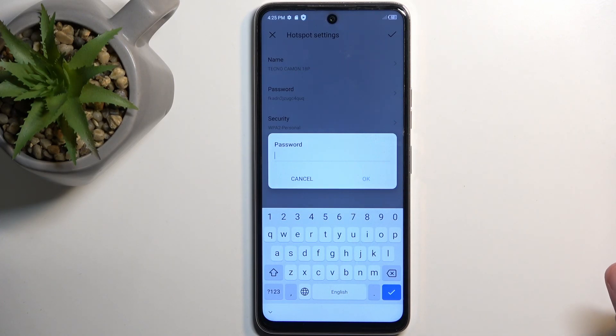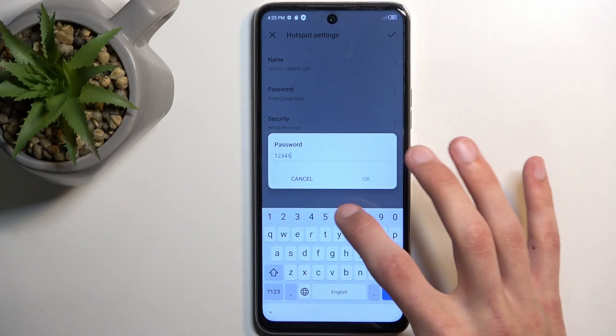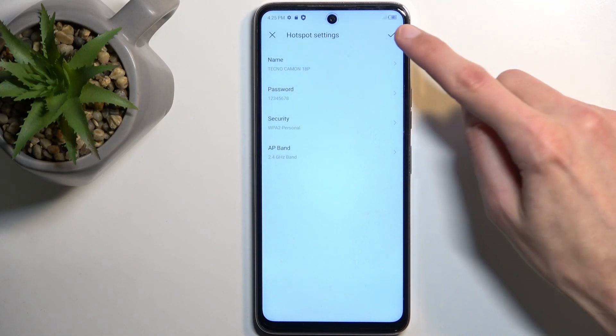Your password does need to have at least eight characters in length — that can be letters, numbers, or both. So there we go, pretty simple. Then click OK in the checkbox.